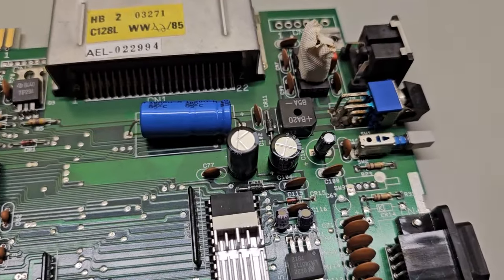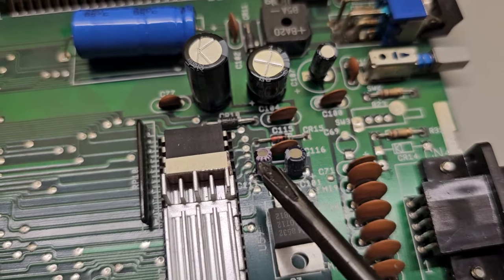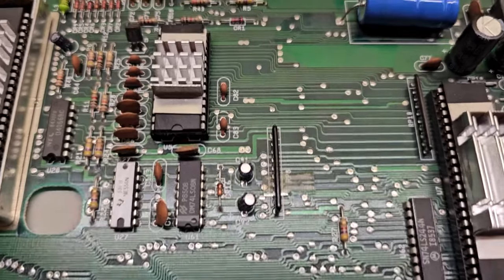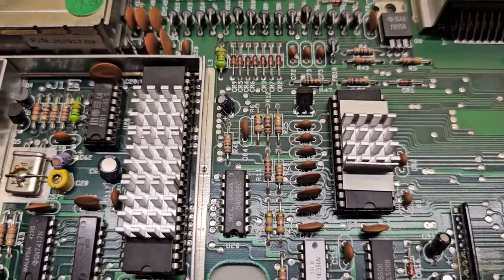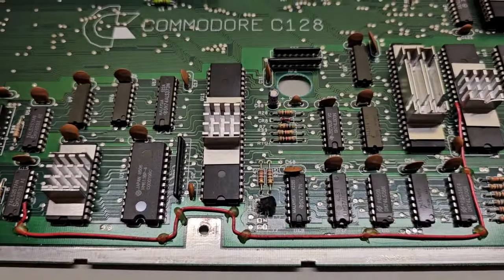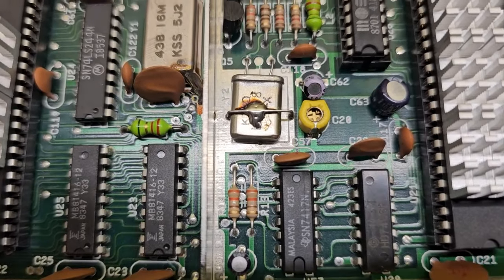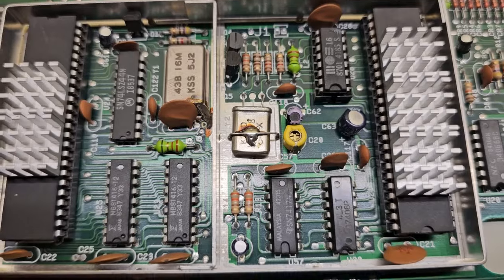That got the first four done — a large one and then these three here. We'll move on and do the next two, then continuing across the board from right to left we'll hit C91 and C92. Those two are in. Moving up to the one by the video chips, then down to C85 and C80. That leaves us with C88, C63, and C61 — they're all in the video chip areas.